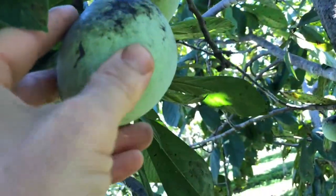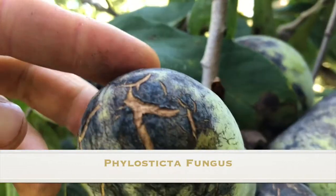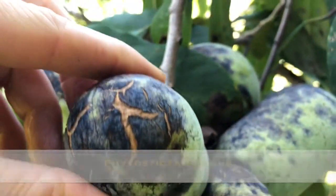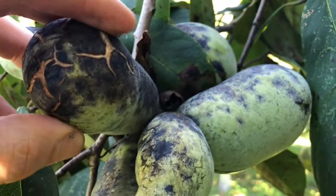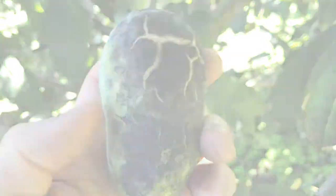Here's another one that's nice and soft, ready to pick. There's a little bit of phylosticta damage on this one. This is a sunflower variety, and it was a very rainy season. So you had a lot of phylosticta — that's what causes these cracks and this black blotching.